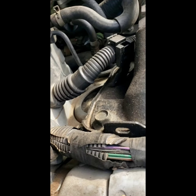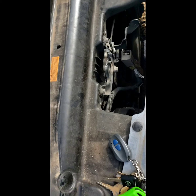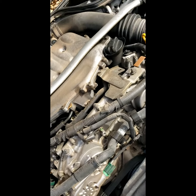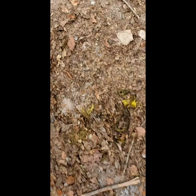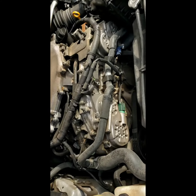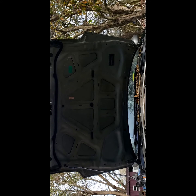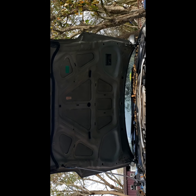Usually on cars with coil packs, if it says random misfire and it doesn't tell you specifically which cylinder it is, it's like a cam sensor, crank angle sensor, camshaft sensor - something like that. Sometimes it can be actual internal damage, like a bent valve or something like that.